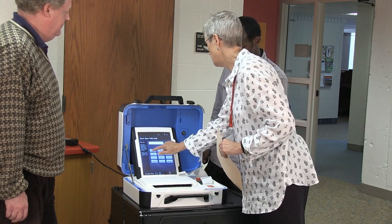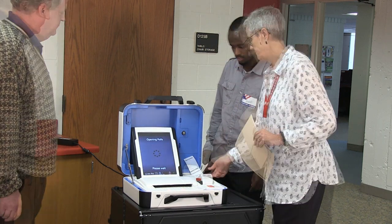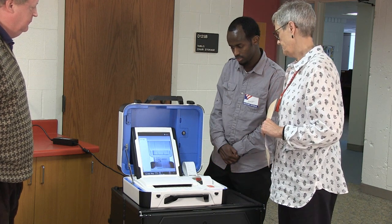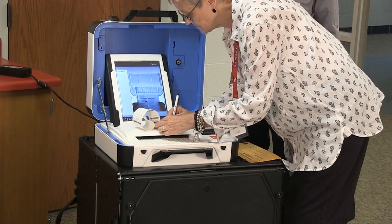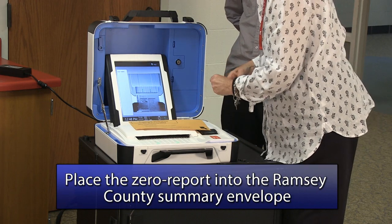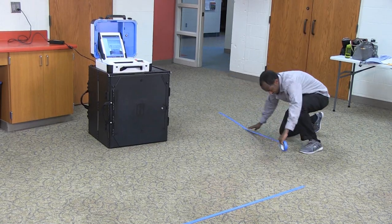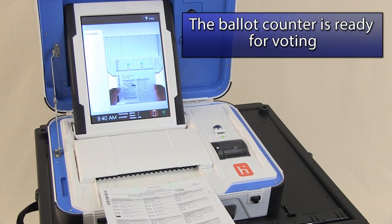Enter the Open the Polls password listed in the opening instructions, then press Accept. The Open the Polls report will print automatically. Once the printout is complete, the ballot counter will be ready to accept ballots. Remove the printouts from the ballot counter and have all the election judges sign the bottom of the tapes, confirming that the information on the reports is correct. Place the signed printouts in the Manila Summary Statement envelope for Ramsey County. Using the blue tape, mark off a six-foot perimeter that only voters casting a ballot may enter. The ballot counter is open and ready to accept ballots.